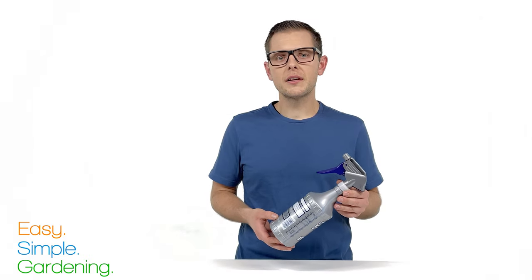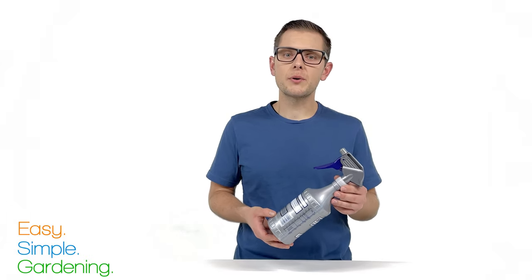You can use this spray regularly as a preventative measure, especially if your garden has a history of bugs during a certain time of year. To store your solution, keep it in a cool, dark place out of direct sunlight.